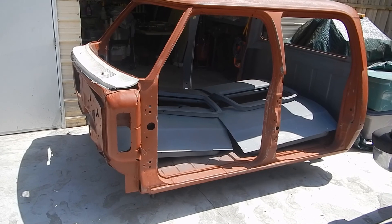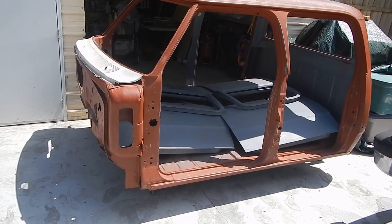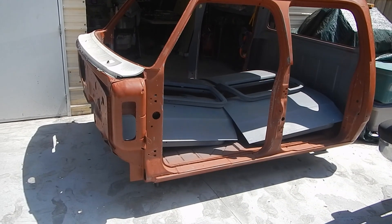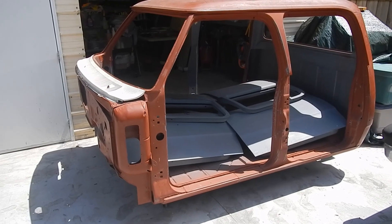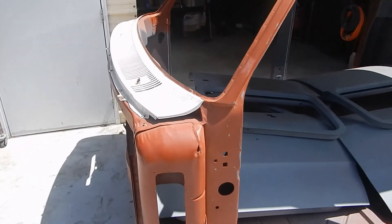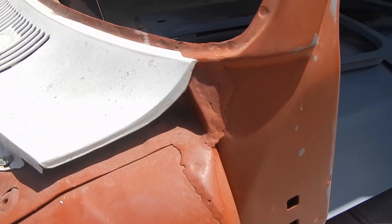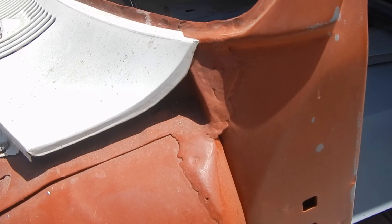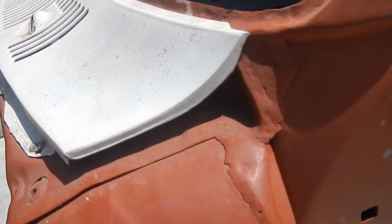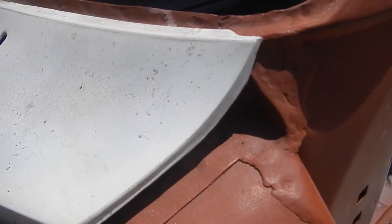It has not been seam sealed. None of the bodywork's been done yet. It's ready to have the doors rehung and start prepping it for bodywork and paint. Then we'll put seam sealer on it and start getting it ready for paint. These are the sections of the cab where they crack. The factory put the two seams together and put a butyl rubber tape to seal that — isn't that nice of Dodge, instead of welding it?